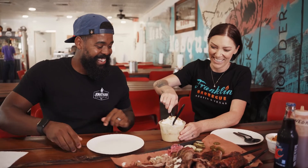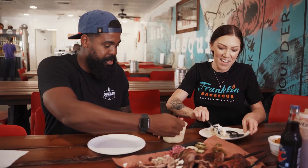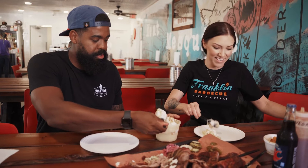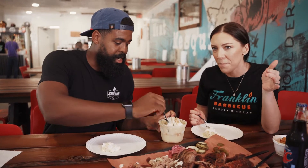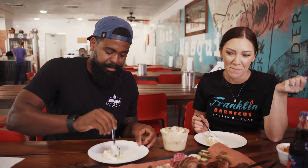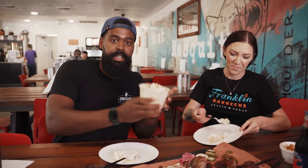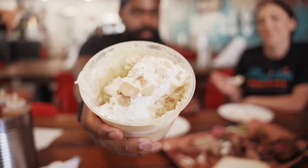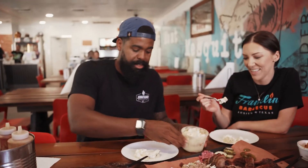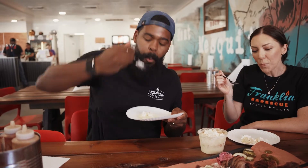Without further ado, let's get to it. All the layers — that way you get a little bit of everything in every bite. Not just pudding, but you get bananas, whipped cream, wafers, all of it. Cheers! Mmm.